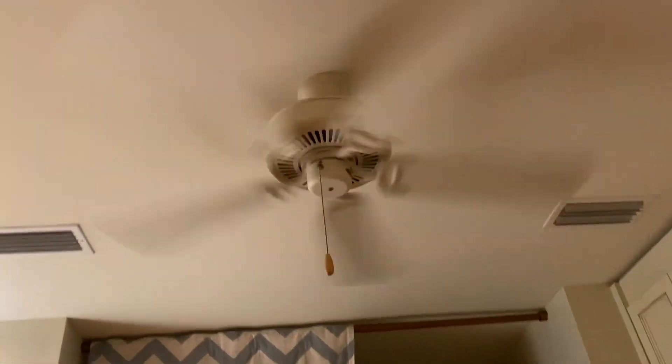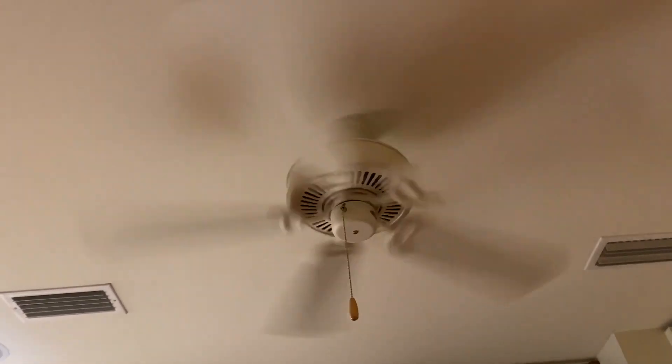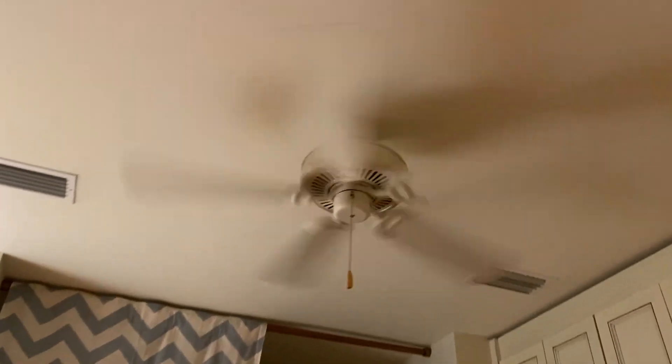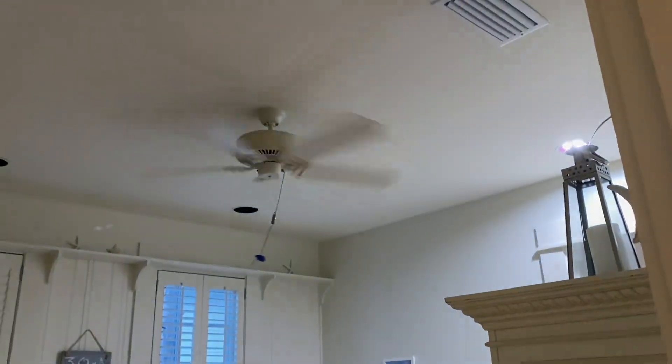That's it guys, hope you enjoyed the video. If you're looking for a full demonstration of all of them, I'll have an individual demonstration of one of these and a full house tour of the fans on factory speeds and the fans on wall control speed - all five Emerson designers and also the two Emerson Summer Nights that are outside. So that's it, hope you guys enjoyed the video, and there'll be more to come. Thanks for watching.